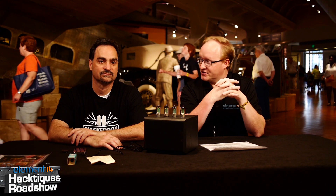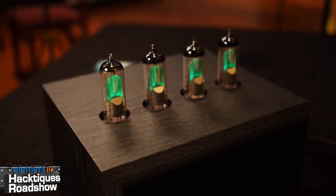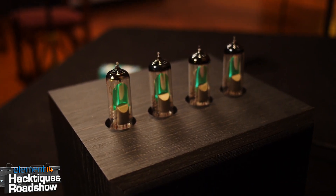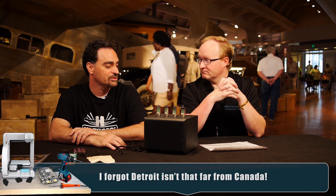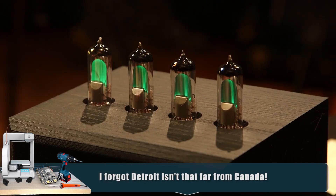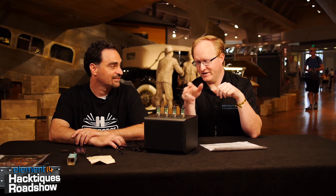We're here with Rob Caruso, all the way from Windsor, Ontario, Canada. What have you brought today? This is the Magic Eye Color Organ. It's a modification of the color organs that were very popular back in the 70s and 80s. The color organs typically use different colored lamps - though this one's all green. Yes, and instead of using different colored lamps, this one uses Magic Eye Tubes.